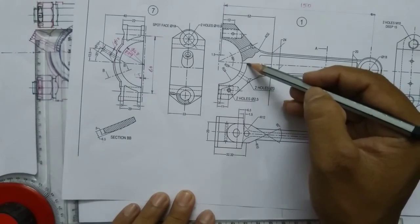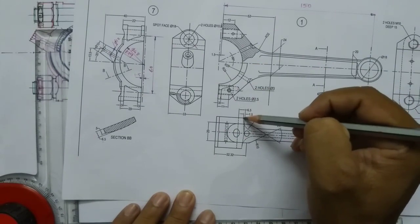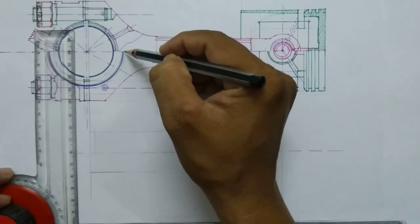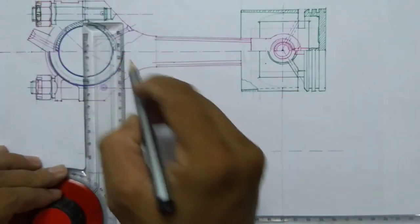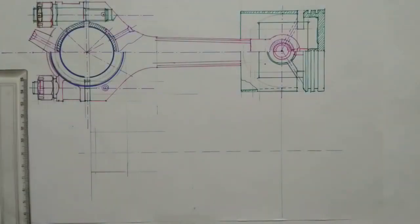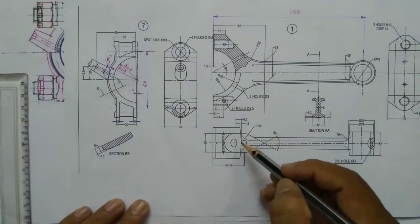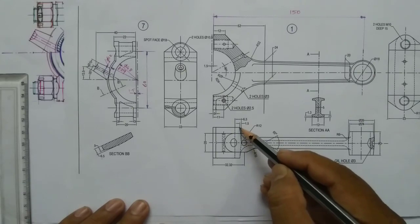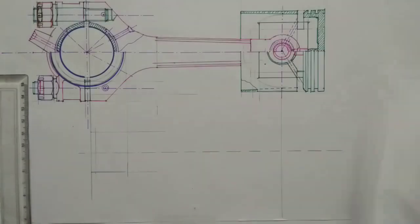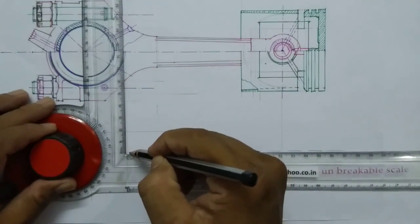You have to project a line from the end of this arc to get this point. So I am having the arc end here. This point is 1.5mm offset — from here you mark 1.5mm.